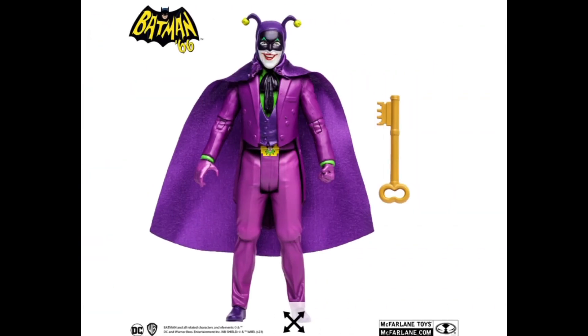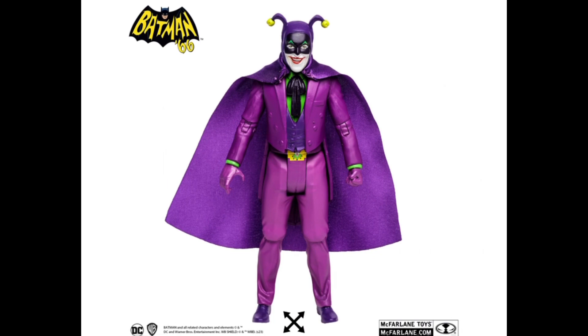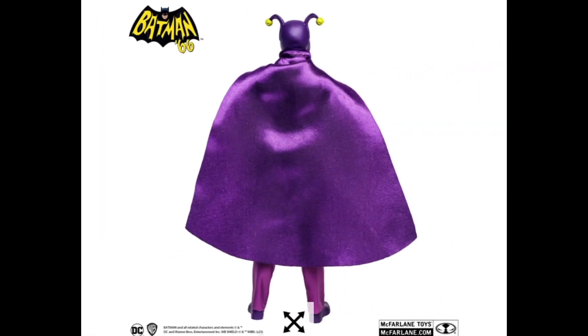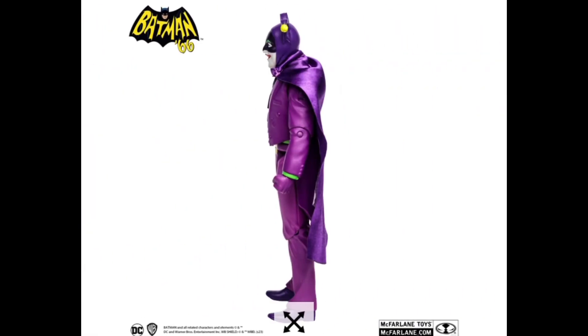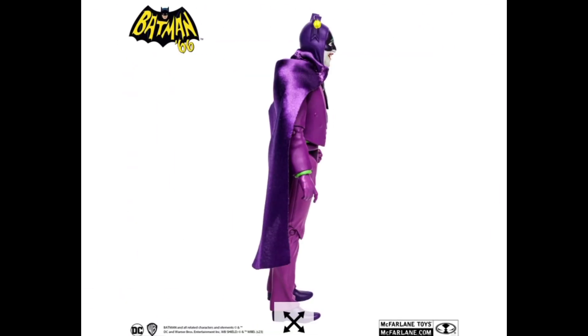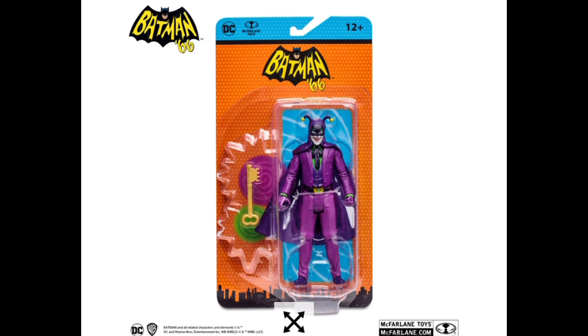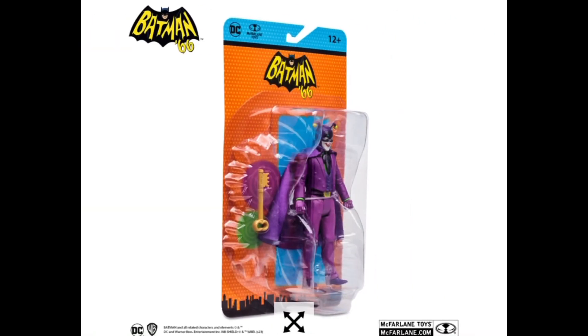I love this Joker. I hope McFarlane does a version of this where it's like a bigger version — it kind of reminds me of the Injustice skin where he's got the Batman mask on and the ears are kind of bent and messed up. I'd love to see something like that from the DC Multiverse seven-inch line or even DC Direct, but I think DC Multiverse is higher quality. This guy looks pretty cool and comes with some cool effects and stuff too.